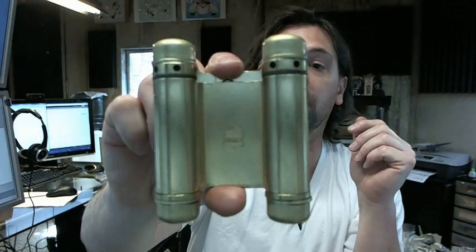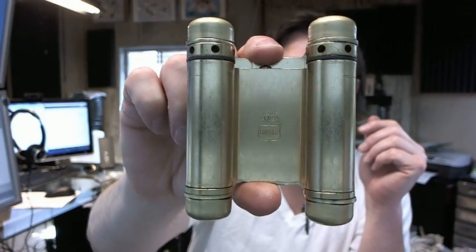Hello, my name is Rich Howard, owner of Architectural Builder Supply, and this video is to bring you a closer look at the Bomber 3023-3-633 double acting spring hinge.